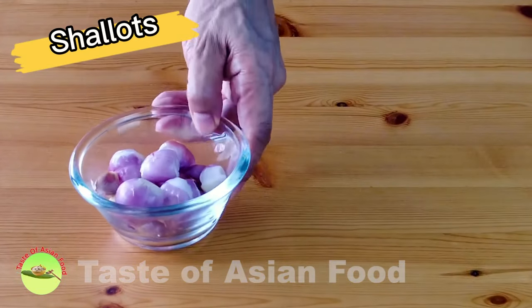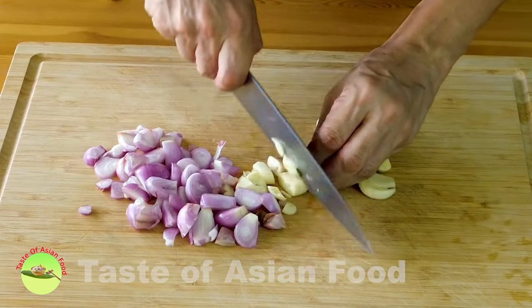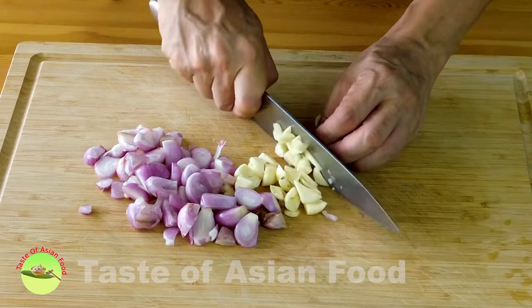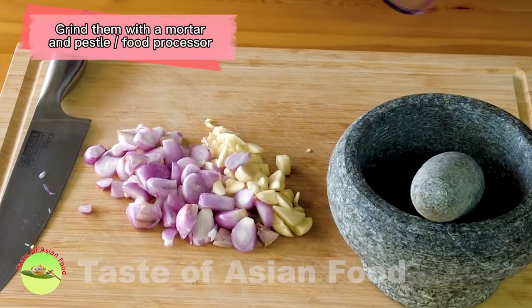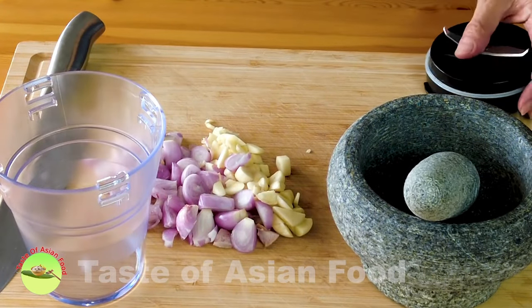Next, prepare some shallots and garlic. Rough chop the garlic and shallots, then grind them with a mortar and pestle or with a food processor. I prefer to use a food processor because it is more convenient.